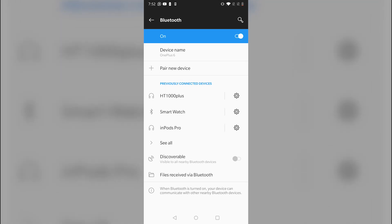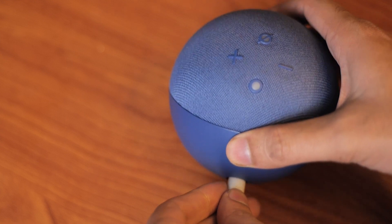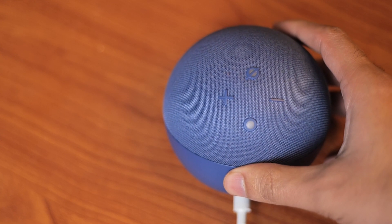If that doesn't work, check if you've previously paired your Bluetooth device. Remove your paired Bluetooth device from Alexa, then try pairing it again. Once done, simply unplug the device and plug it back in. Wait for the device to restart, and repeat the connection process that we completed earlier.